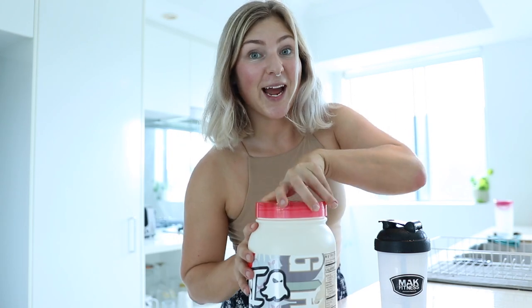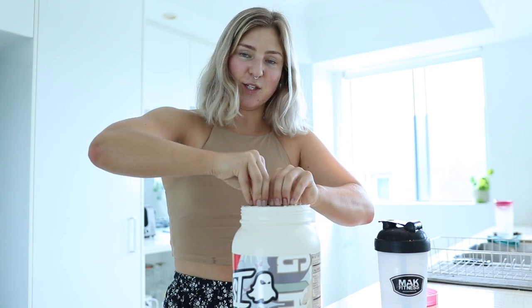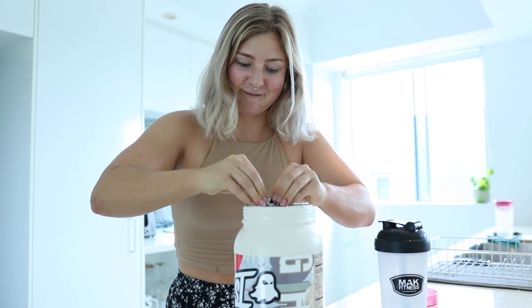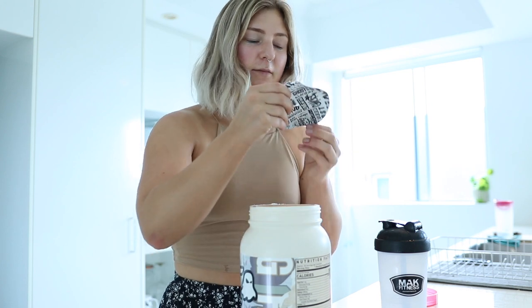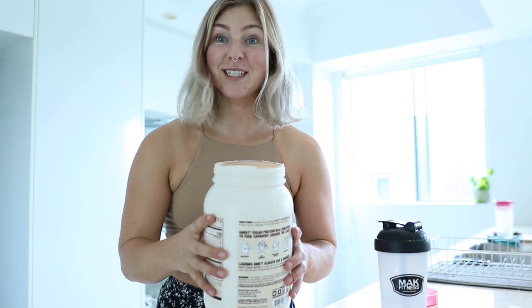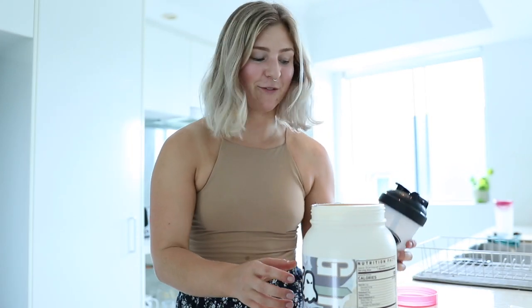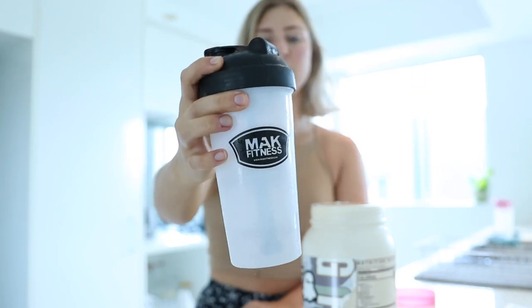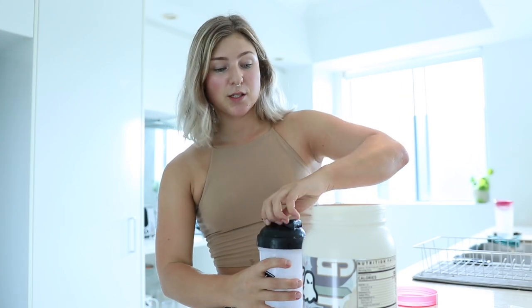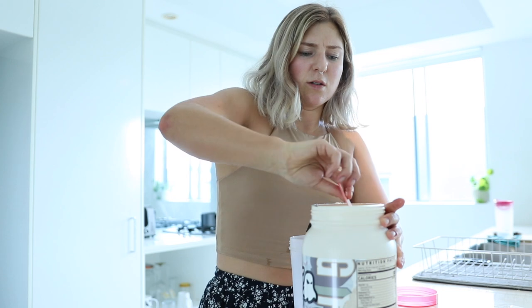It hasn't been opened yet — I haven't smelled it or anything. Hopefully I don't have to dig for the scoop. A-plus review right away because the scoop is placed on top so you don't have to dig for it. I have just over a cup of water and I'm going to put in one scoop — I believe it's one scoop to 250 mils.